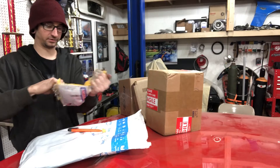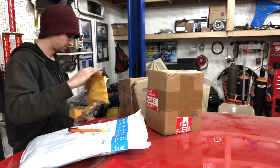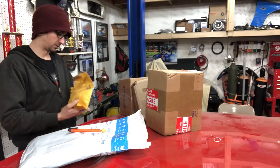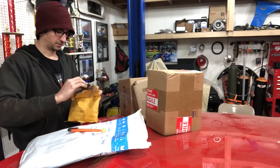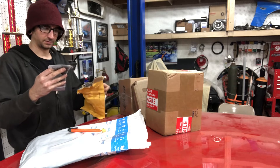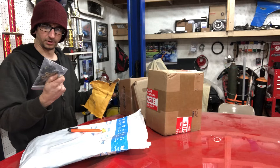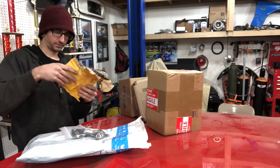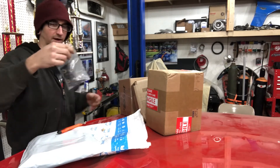I hate these packaging things. I don't even think I opened it. This thing's making a mess. Okay, bolts. Oh, shit! Okay.